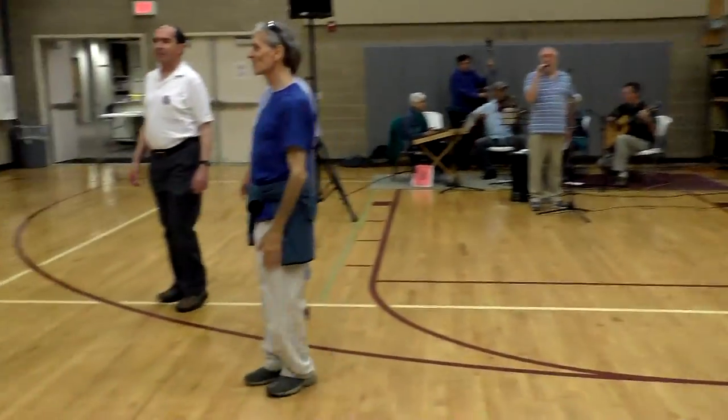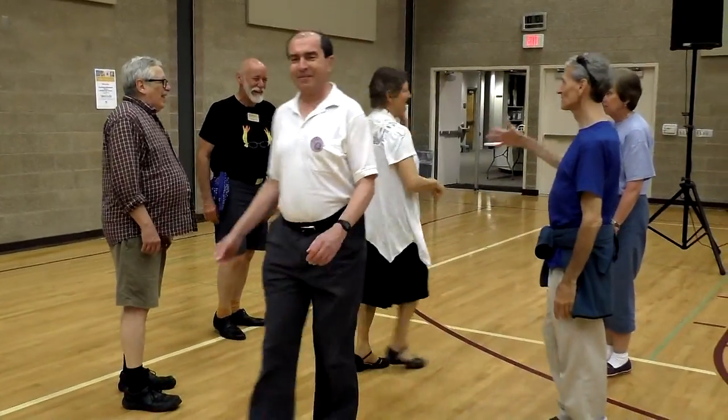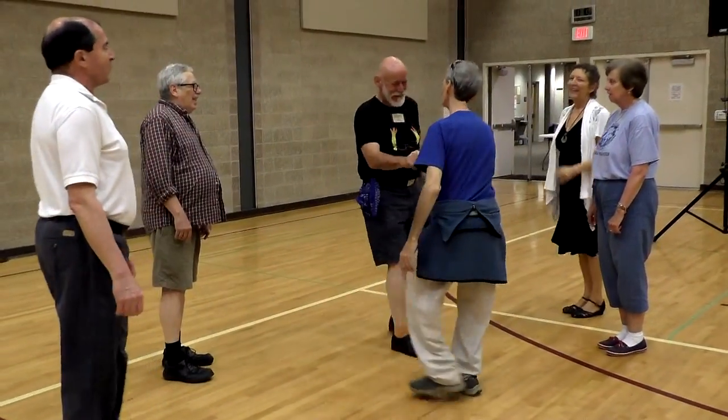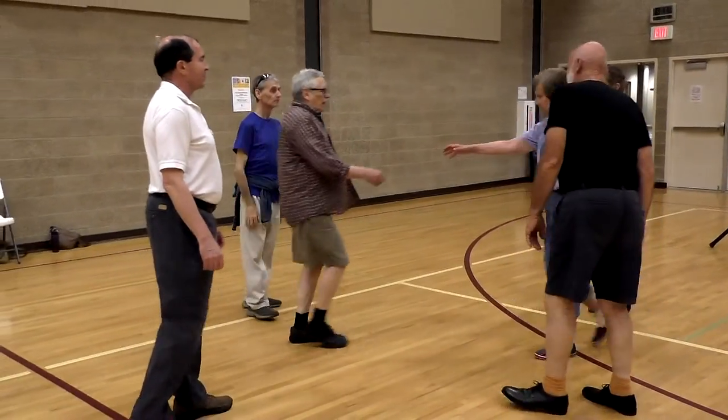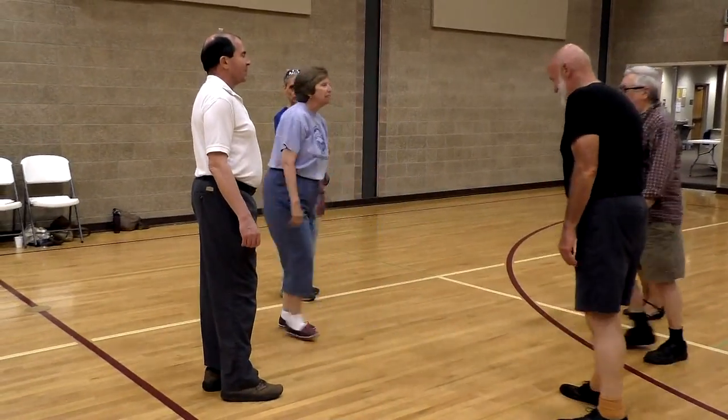One by the right. One by the right. Three by the right. Two by the right. Two by the right. Dose it up by the right shoulder.